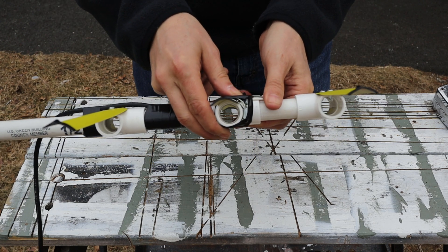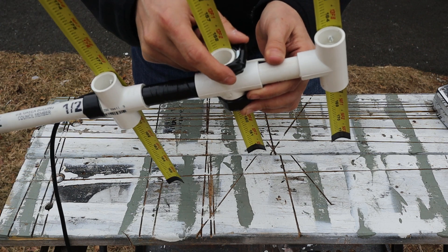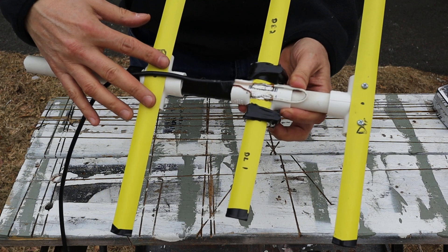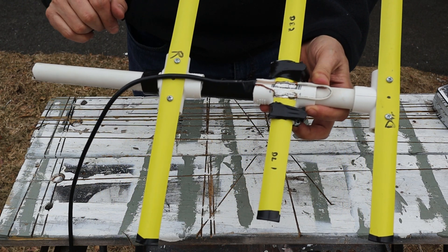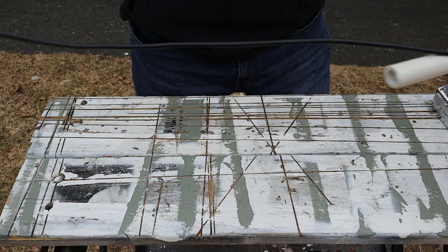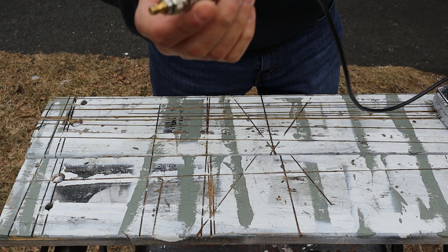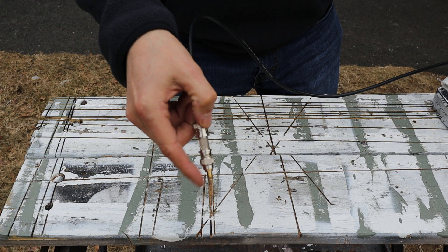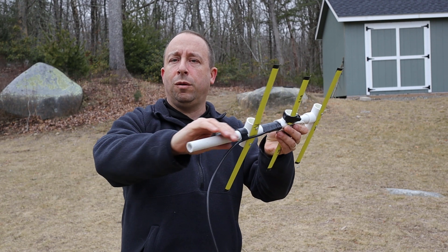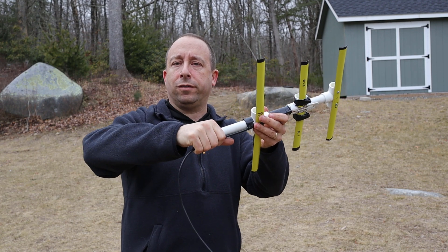You can see that the driven element is attached using a hose clamp, and Bill has wrapped some tape around there to keep the sharp edges at bay. The reflector and director are just screwed directly to the PVC since they're just one piece and don't need to move. He's got the feed line taped down and then off to a short pigtail with a BNC connector on the end and some adapters to adapt over to an SMA style connector.